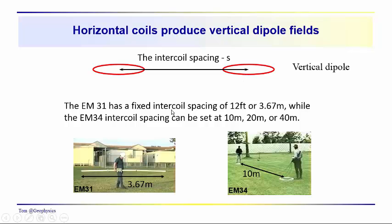In the case of the EM31, the intercoil spacing is fixed. In the case of the EM34, we have three different measurements. The dipole field is going to be vertical in normal orientation. However, looking at some previous slides, we saw the loops standing up between the operator's legs, which gives a horizontal field. For the EM31, you can rotate the instrument over on your hip and get a horizontal dipole measurement. So it's possible to get vertical and horizontal dipole measurements for each intercoil spacing — 3.67, 10, 20, and 40 meters — giving a total of eight measurements.